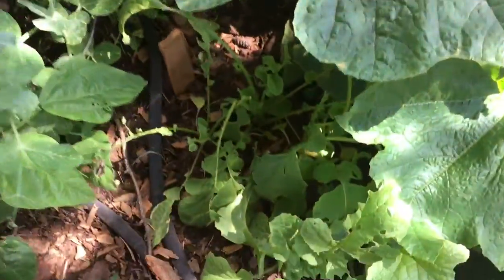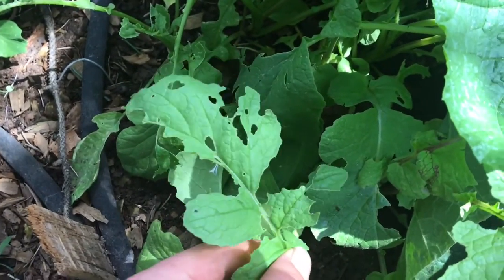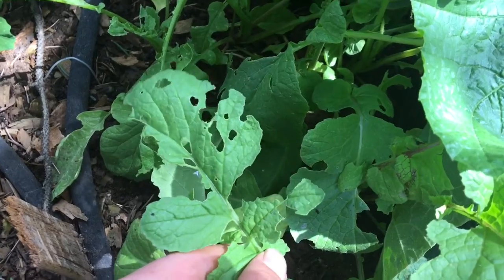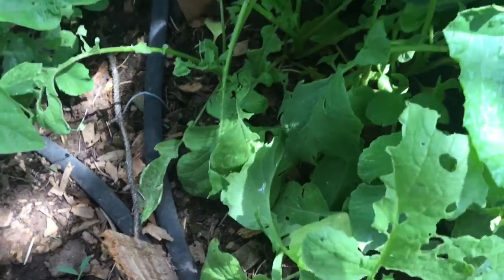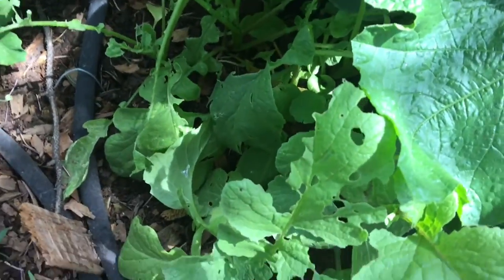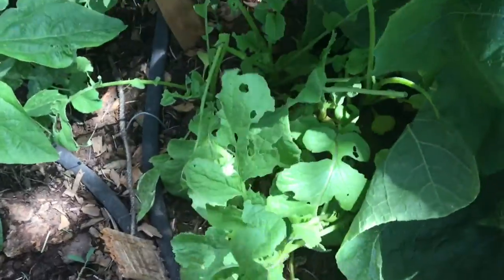Here I have my radishes that are kind of getting eaten — the leaves are getting eaten. If anybody knows what is eating these leaves you can leave it down in the comment section below. I'll be harvesting some of these radishes at the end of the video, so stay tuned for that.